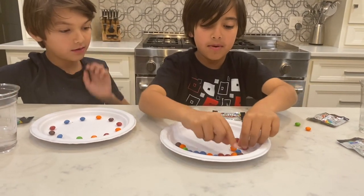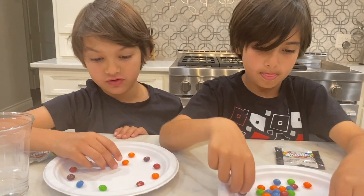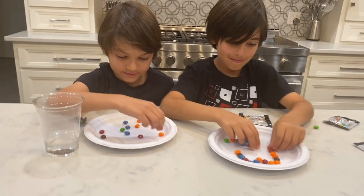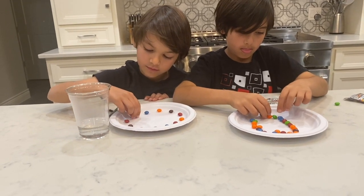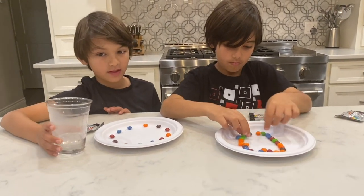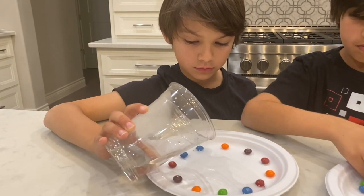This is so fun guys! I'm really excited. Jack, you want to help me put them in a circle? Totally. I'm actually going to do my own design — I'm going to make a rainbow shape. I'm just going to spread them out into a circle. So you're going to carefully pour that hot water onto the center of the plate, and add just enough to cover the bottom of the candy. You're going to wait a couple of minutes for your masterpiece to create. Okay Jack, you can start pouring your water. Pour it in the center of the plate, just enough to cover the bottoms of the candies.